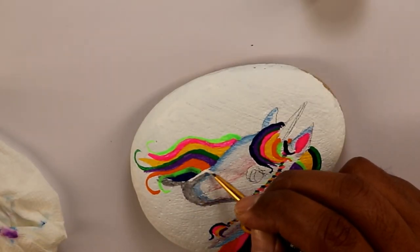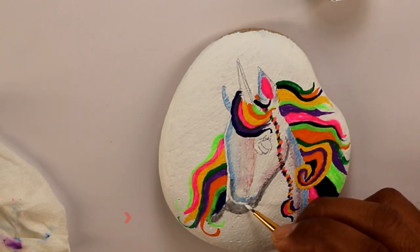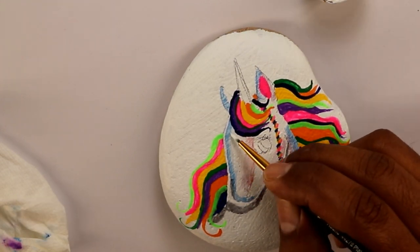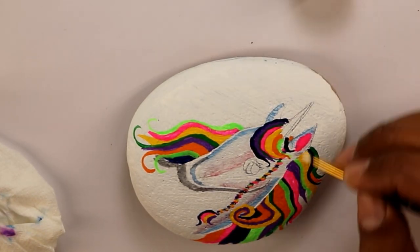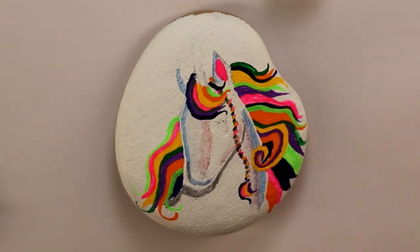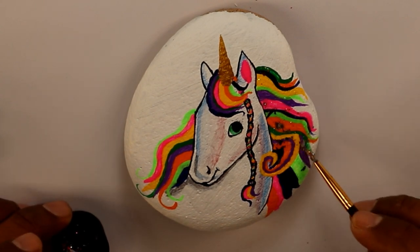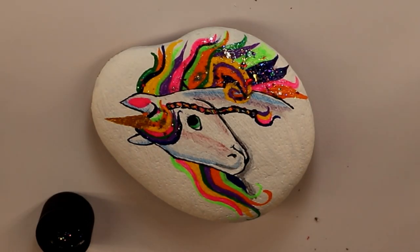After finishing painting all the different colors, I went back with the white and painted the edges to define the face of the unicorn. I also forgot to mention that I used gold paint for the horn. Here I used glitter paint — I found this one at Michael's. I'm going to leave descriptions of all the paints and other supplies I used in the description of this video if you're interested.